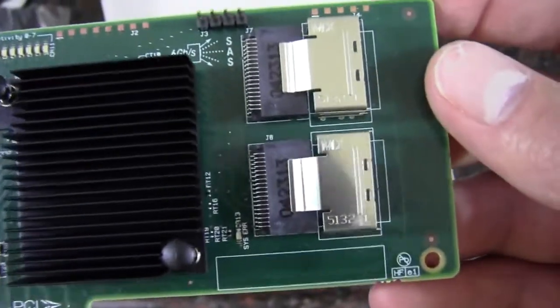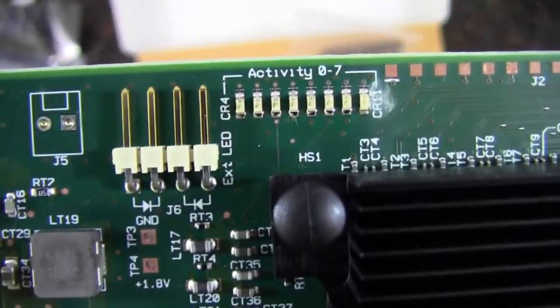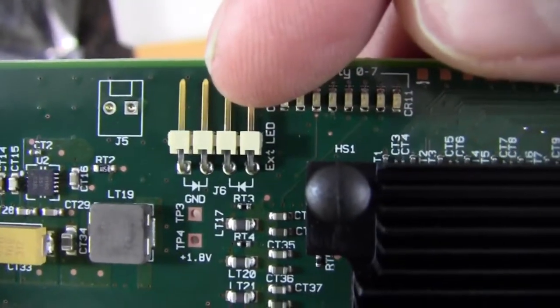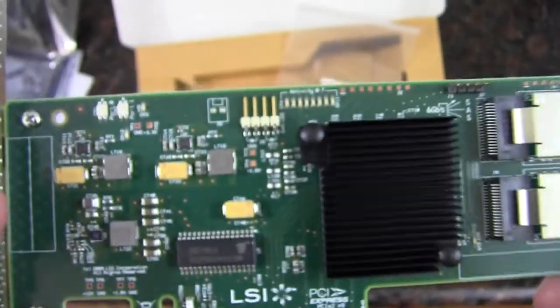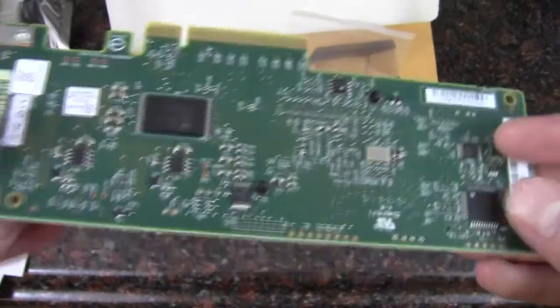It doesn't appear that there is an HDD activity light header for the front panel, unless — well, that could be what that connector is. Yep, external lead — I bet that's what it's there for: front panel HDD activity lighting.